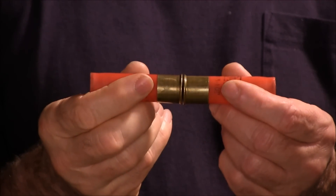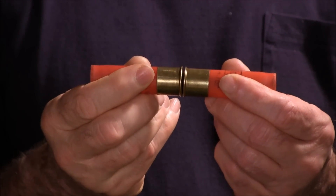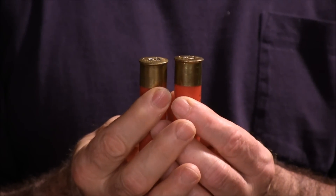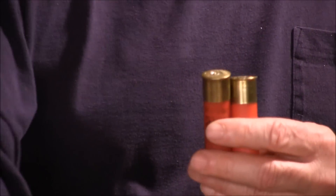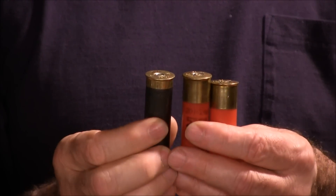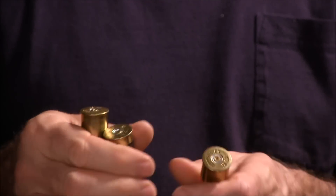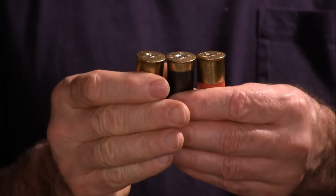So here are the Winchester Super X shells — you can see they're just not flat anymore, they bulge. I don't have an unfired Super X to put next to it, but here's a brand new Winchester AA Target load. You can see that one is still flat.